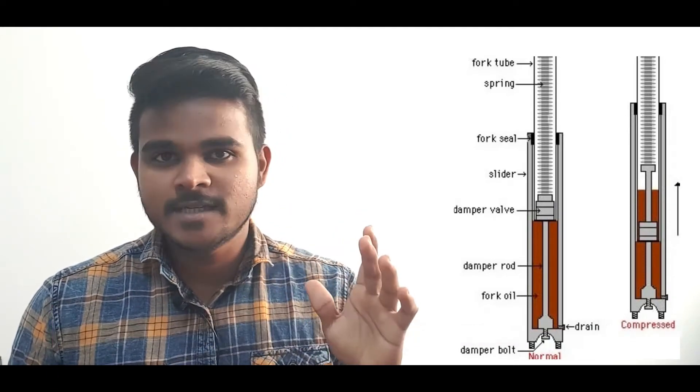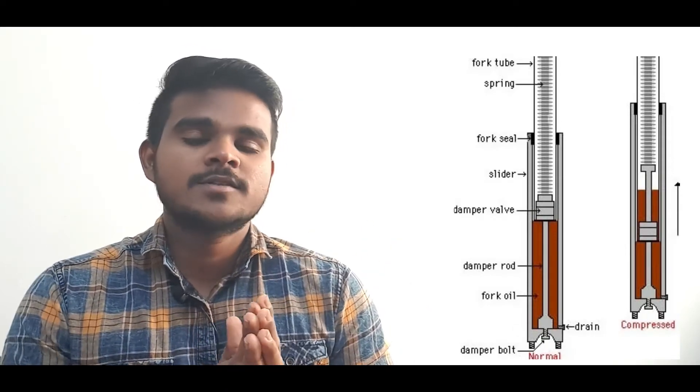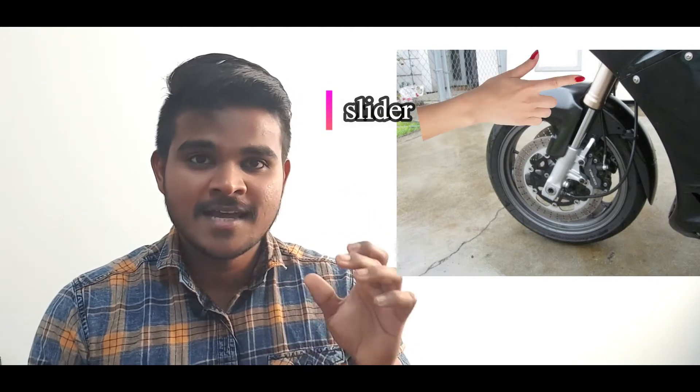You can see the difference between normal fork suspension and upside down fork suspension. There is also a bike and a triple clamp for these forks. If you look at the image, you will get a clear idea.